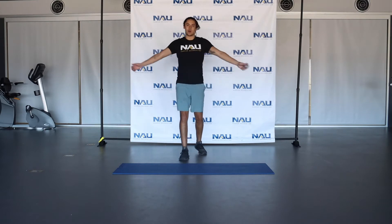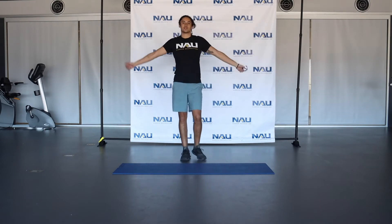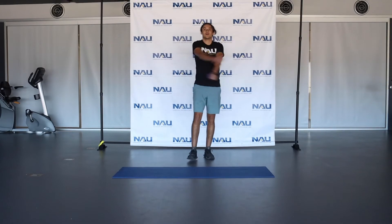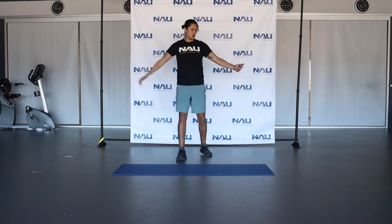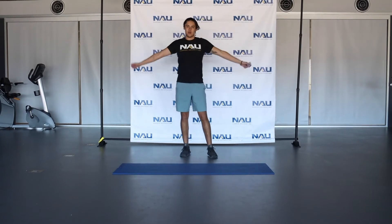Next thing we're going to do is some hugs, opening and closing those arms. Opening up those chest and those shoulders. About 10 more seconds here.